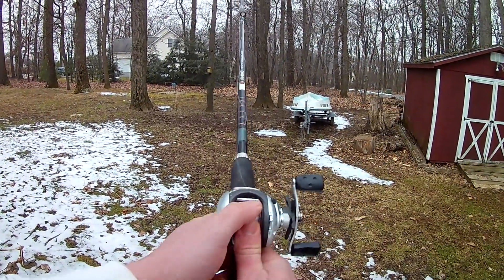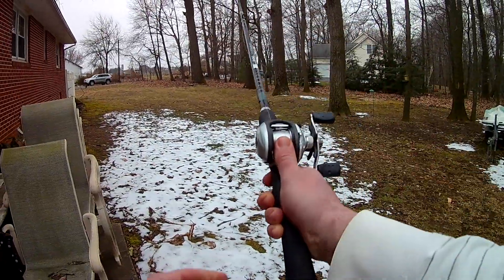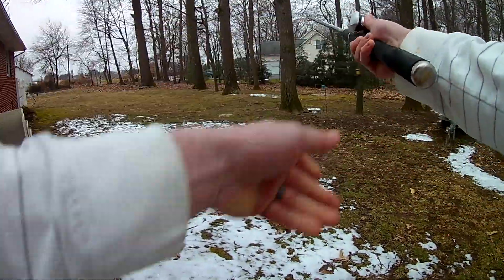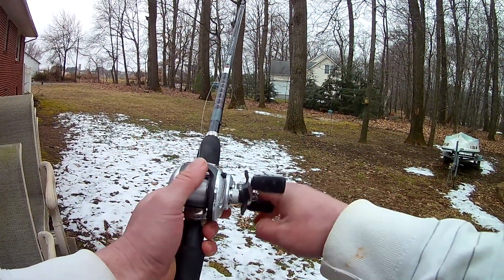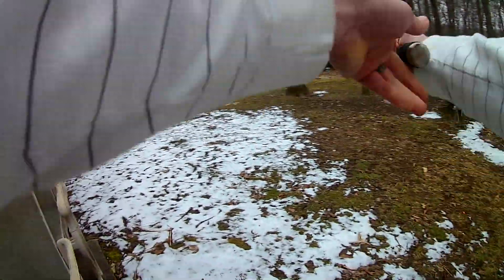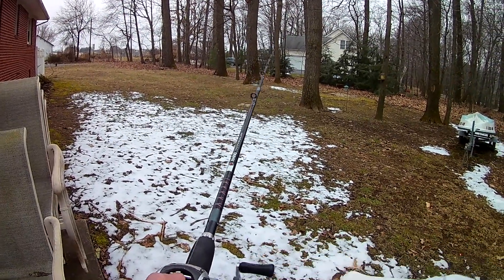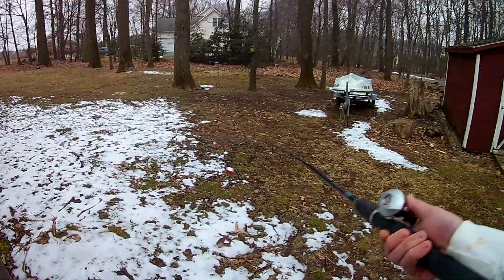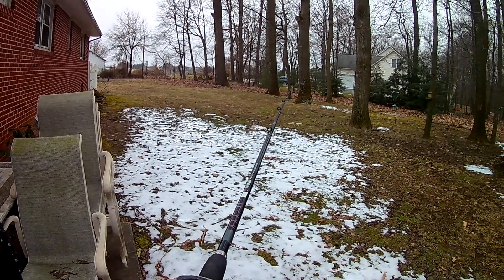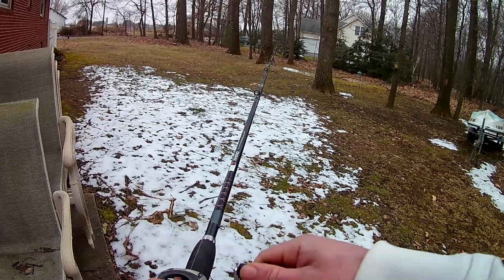Let's see how far we can fling this thing without bird's nesting. No bird's nest — look at that, a perfect cast! I could sit out here all day. When I first started using a baitcasting rod and reel, I sat out in my backyard making cast after cast. It took me a good long while to figure it out, but once you do, there are so many techniques and setups you can fish — I haven't really gone back to spinning setups except for drop shot or finesse applications.